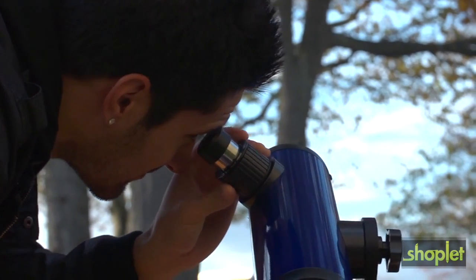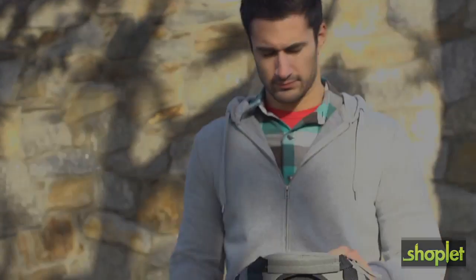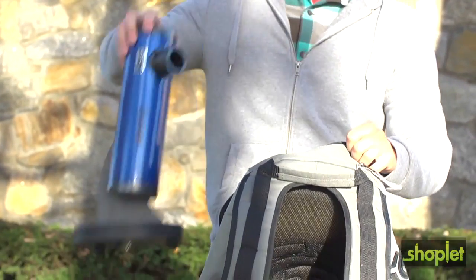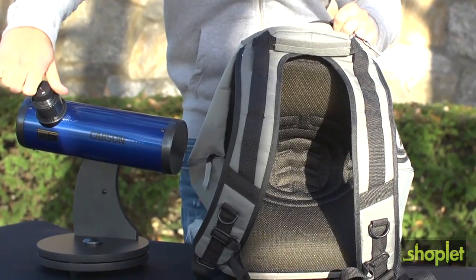Although it's possible to use a Sky Seeker like a spotting scope, like all Dobsonian telescopes the image will be upside down. For a telescope that's less than one foot long, you can see craters on the moon, the rings of Saturn — even star clusters and nebulae can be spotted.